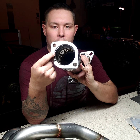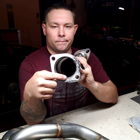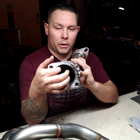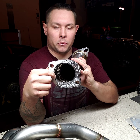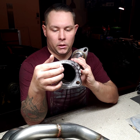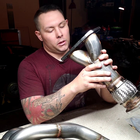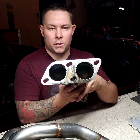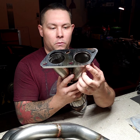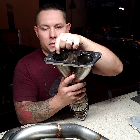The only thing I hate about it is — if you look right there — it doesn't line up at all. So I'm probably gonna have someone weld this, just so it doesn't create a ton of turbulence, or grind it down so it's moderately smooth. And there's the same issue on this side too.